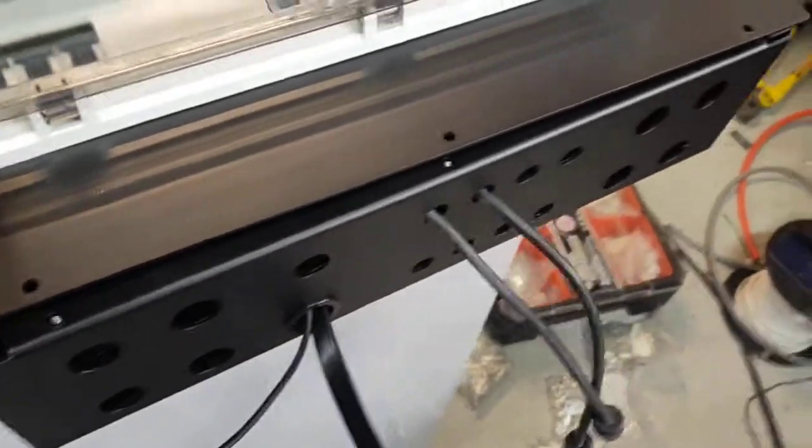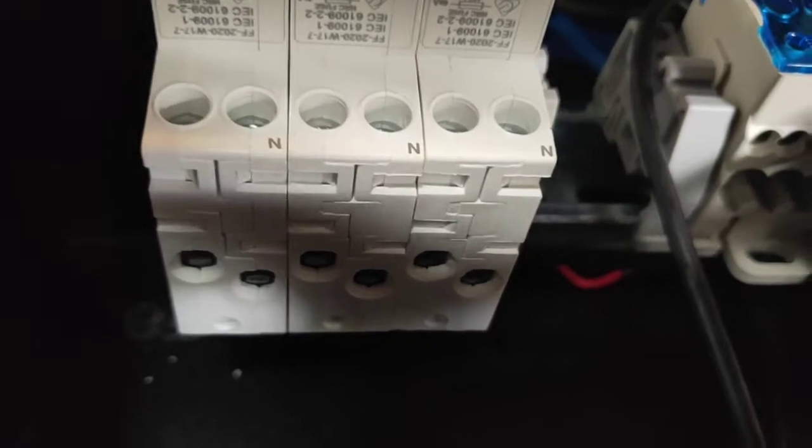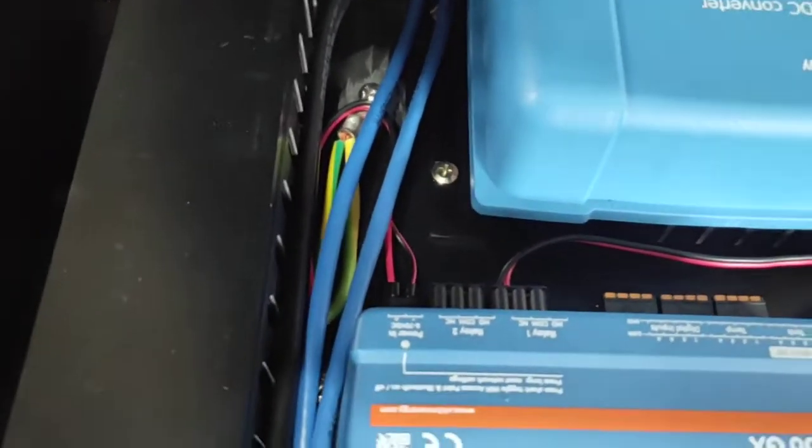Your 240 volt cables — there are some holes there available for that, so that's where your sparky is going to connect in the actives and neutrals. And somewhere down there is an earth terminal.